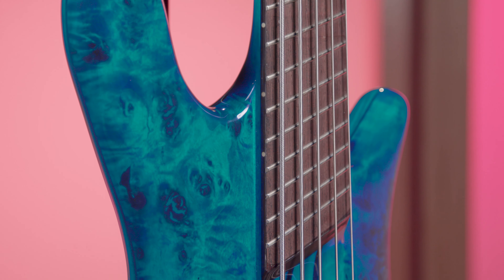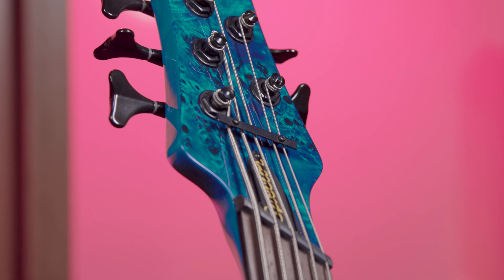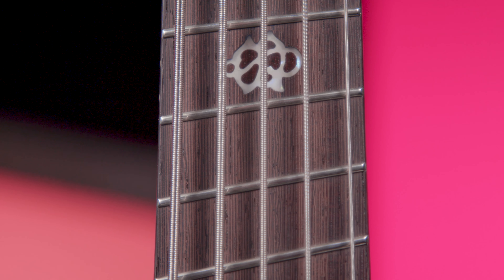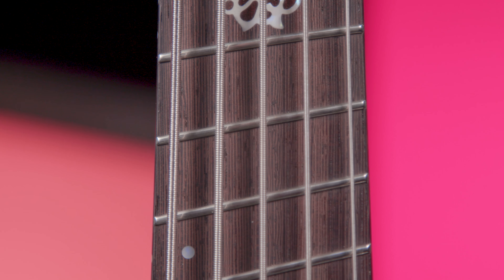This has very similar neck and fingerboard specs to some other very popular multi-scale basses. We also come with a graphite nut and illuminating side dot fret markers. Having a longer scale length gives you more tension on the low strings, while also tapering down and not giving too much tension for the high strings. This is especially helpful for maintaining playability and reducing floppy string noise when tuning down, giving you a tighter sound.